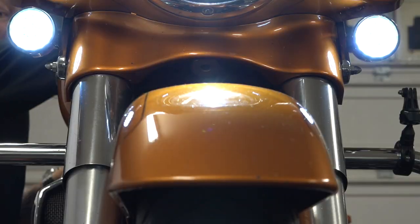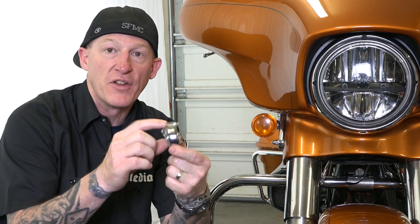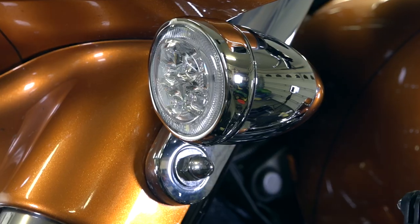As soon as you turn your signal on, right or left, it's going to flash amber because that's required for front signals. Very cool design — it's got the bevels, of course it's beveled out in the front, very nice and it narrows down at the bottom.